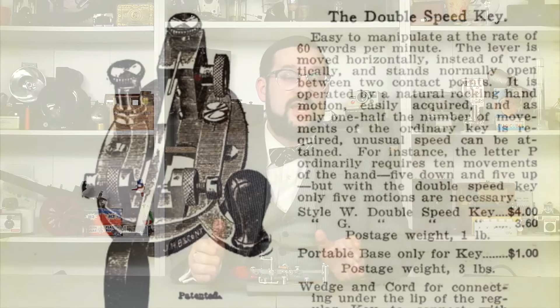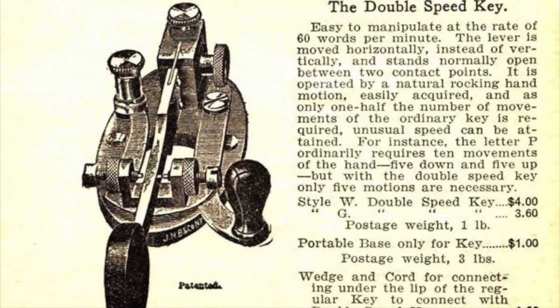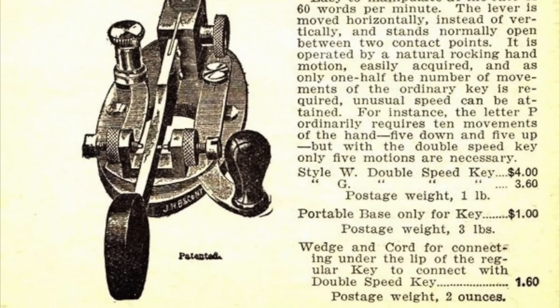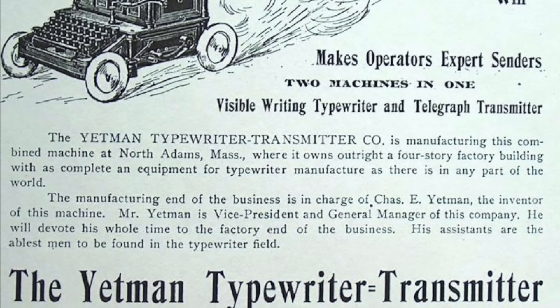Telegraphers who spent day after day pounding brass, as they say, often came down with an affliction known as glass arm, which today we would recognize as carpal tunnel syndrome or, more generally, a repetitive strain injury or RSI, which could and very often did cost telegraphers their livelihoods. One of the first attempts to remedy this came in 1888 when the J.H. Bunnell company came out with the double speed key, which had a lever that swung side to side rather than up or down.